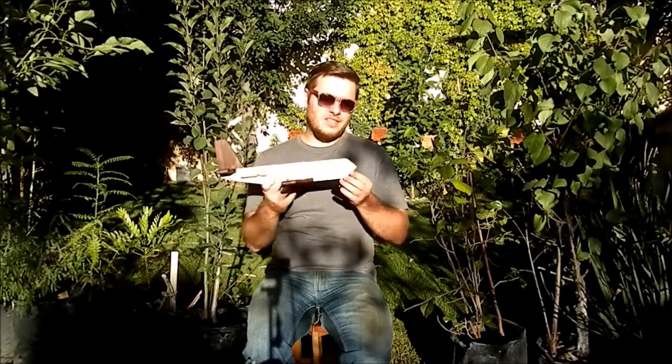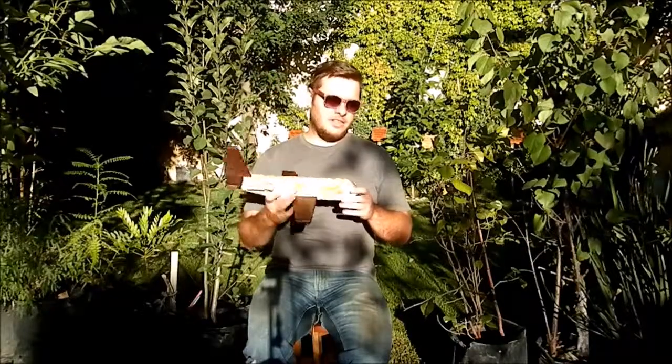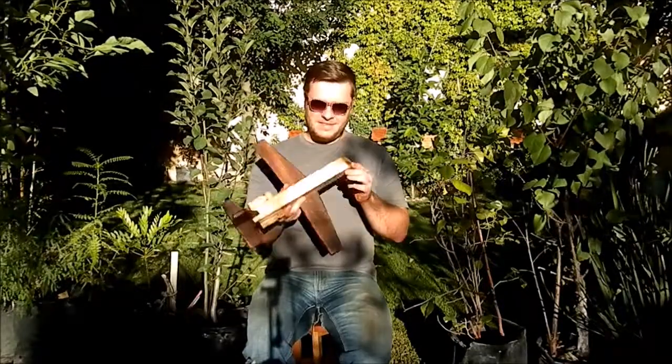I made it for Maker's Care 2015. You can get involved too. Make a plane out of anything to help grant wishes to children with life-threatening conditions. You can find more info down in the video description. Check it out. Enjoy the video.